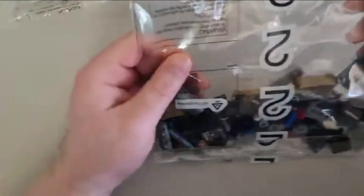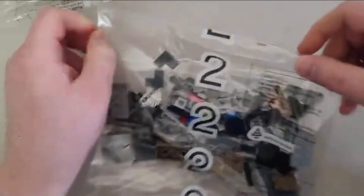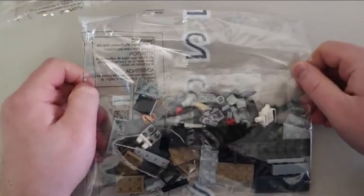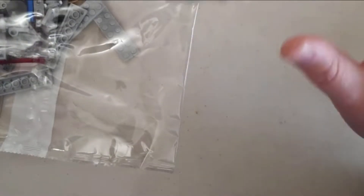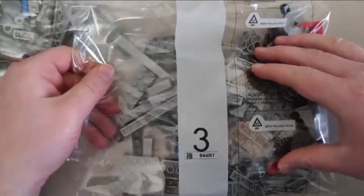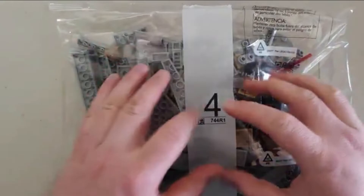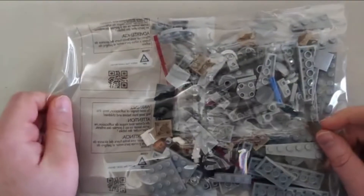Next up, this is number two. These are nice little Lego sets — I just wish I knew how to build them well enough to show you a build, but today I'm just here to show you what's inside the box. It comes with four different packages, which is nice. Sorry, it gets kind of noisy with the plastic. And this is number four.